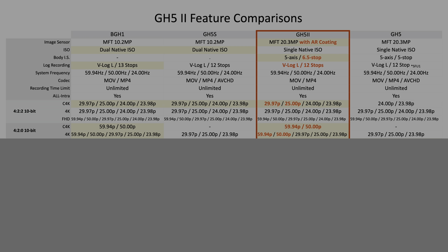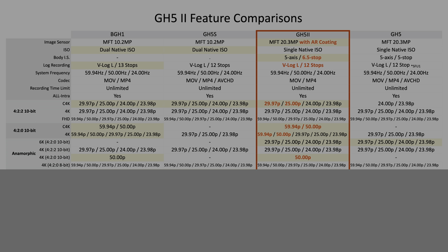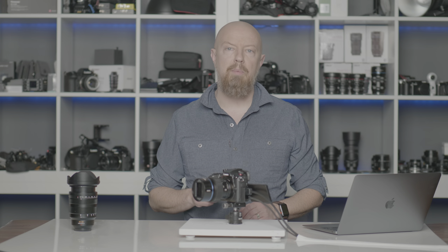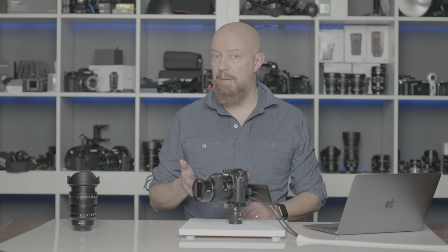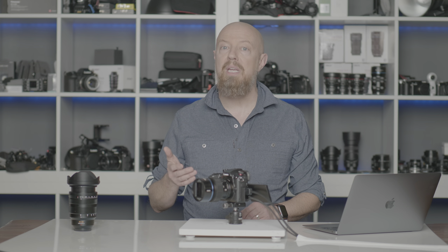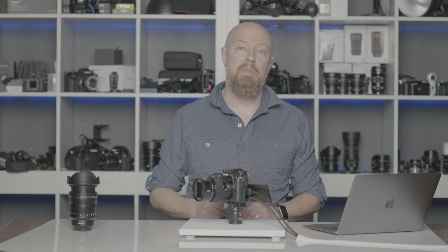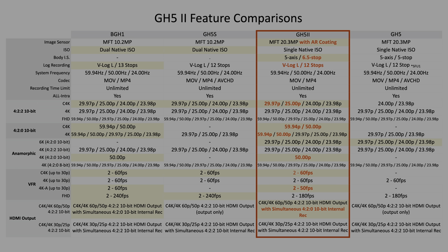In standard 4K in 420 10-bit, you can also now shoot in 60p and 50p. For anamorphic shooters, you can now shoot in 4K 420 10-bit at 50p. VFR or variable frame rate fans can now shoot up to 60 frames per second in C4K mode, as well as up to 50 frames per second in 4K anamorphic mode. Additionally, the GH5 has always been able to output 422 10-bit video over HDMI, but at 60p you could no longer record internally while simultaneously outputting. That limitation has now been lifted — you can simultaneously record internally while outputting 4K or Cinema 4K 422 10-bit at up to 60 frames per second.